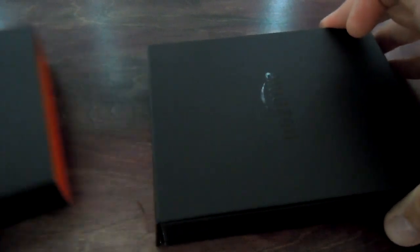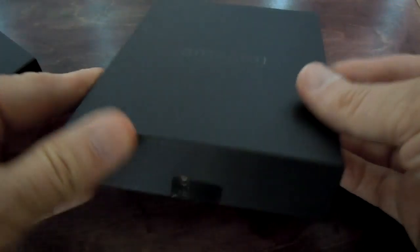We have plastic on it, which we'll take off. I'm going to switch to a different view so you can see what happens when we open up the box. It slides out here, and we've got to get the knife back to slice this little guy.